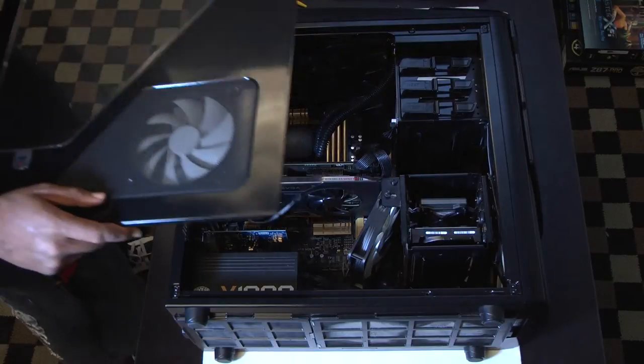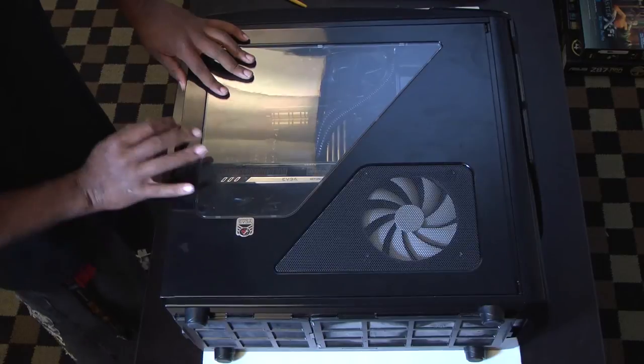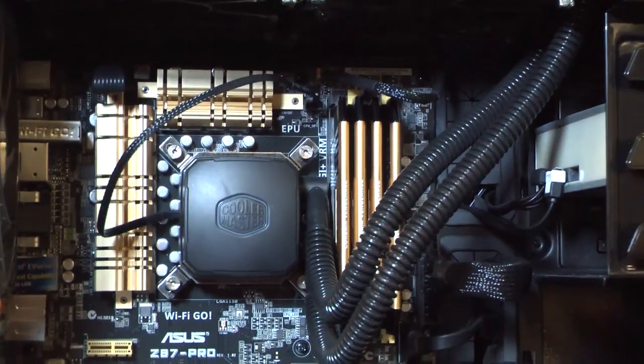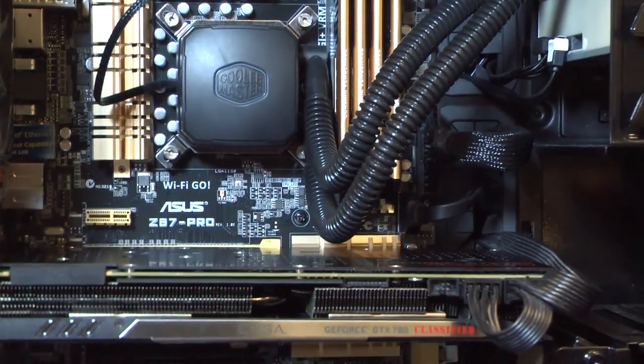And step five is to replace your door. This completes our how-to video on how to install your graphics card on your desktop PC. I'm Norman Coleman. This is AI Tech TV. Have a nice day.